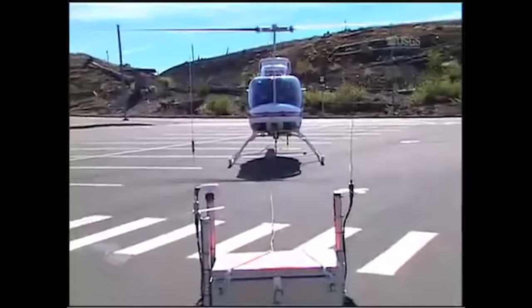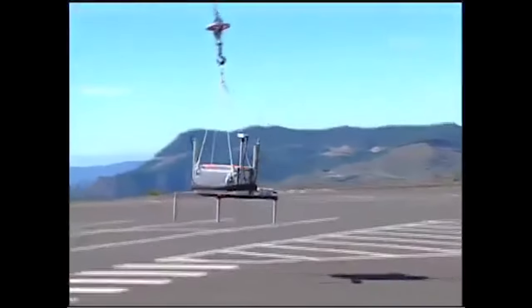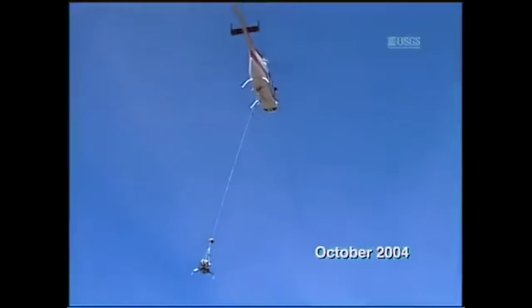What is this? This we call the spider. This is an instrument that we use to monitor areas, especially volcanoes, that are unsafe for people to go to. It's monitoring three major things.